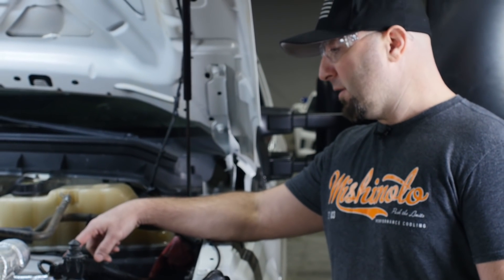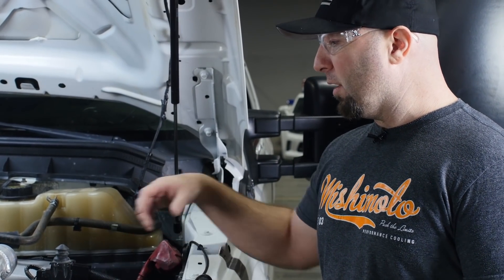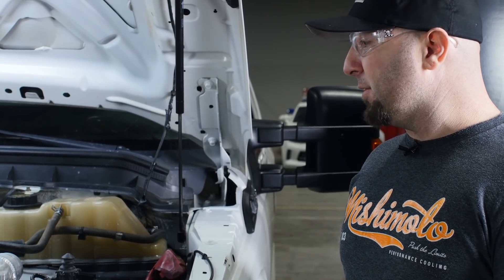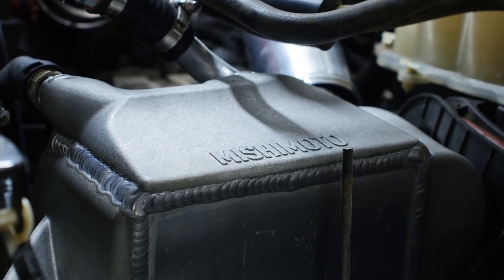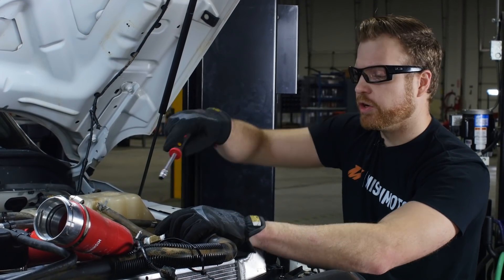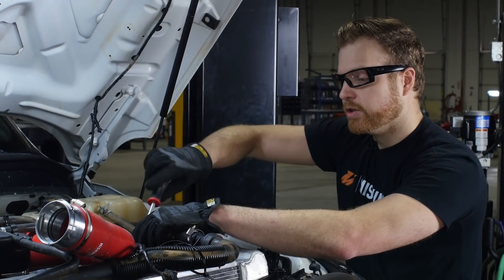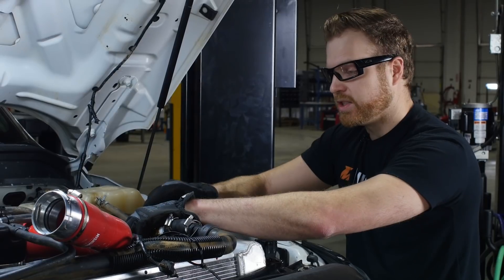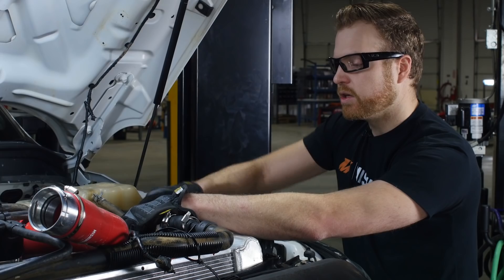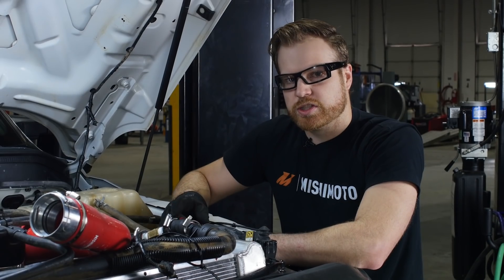Our upgraded unit has cast end tanks and a super beefy air-to-water core — just by looking at it you can see how strong it is. If you want to turn your boost up, I don't think this thing's going to go anywhere. We've rigged up sensors on the coolant lines and air lines to gather data on temperature as well as pressure going into and out of the intercooler on the air side, which will give us a really good idea of how efficient this intercooler is.